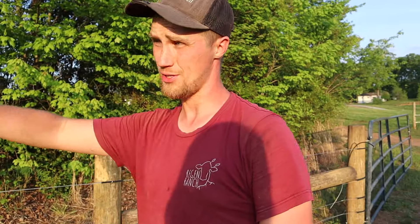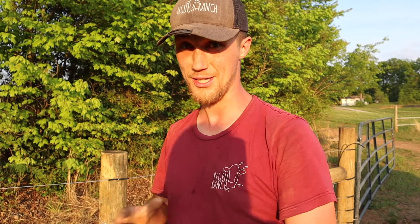Our pigs are used to electric, so they should stay in this. Basically we're going to be able to move everybody through any of the pastures, which is going to be really nice. Everything I've learned primarily came from Greg Judy — if you haven't heard of him and you want to get into farming or ranching, definitely check out Greg Judy. He's a wonderful resource.